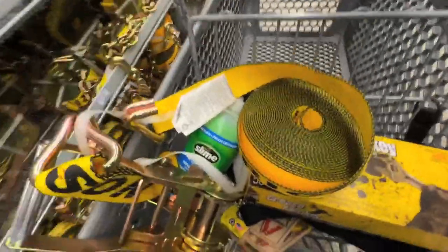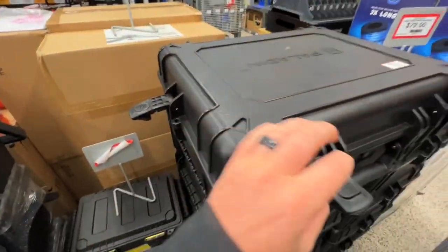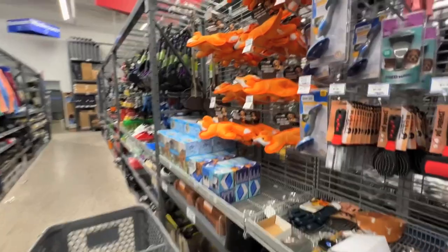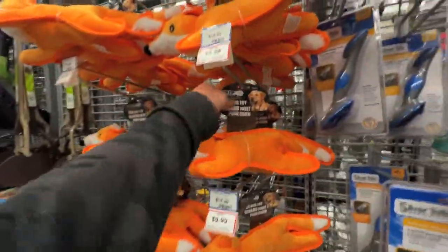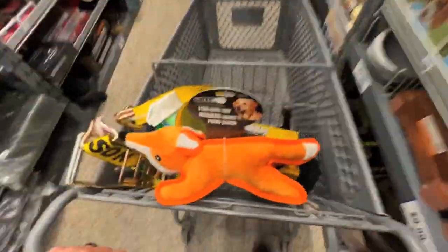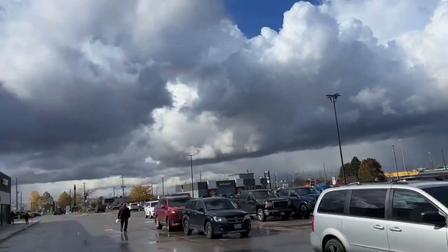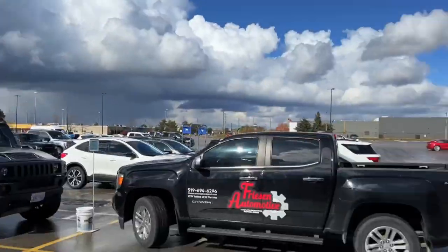I always break these. Over in the sale section, look at this case — it even has a cord in there, definitely taking this. And last but not least, a toy for Noah. Alright let's get out of here — oh, she's turning into a beauty day. Thank you Princess Auto!